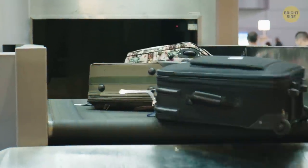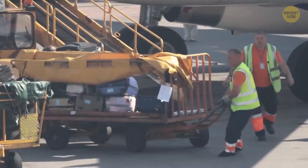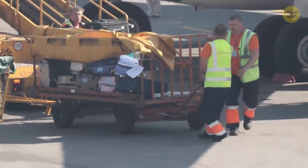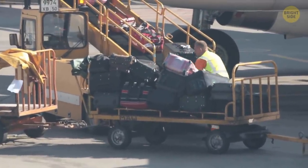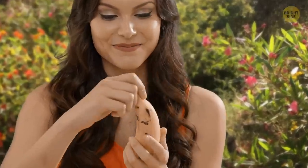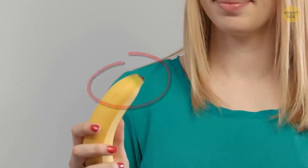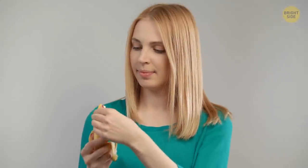Your luggage doesn't actually get packed onto the airplane by the conveyor belt you see — there's actually a worker inside who stacks all the luggage perfectly to maximize storage space. And you've been eating bananas wrong — instead of peeling from the stem, squeeze the brown tip at the bottom and the skin will pop open, peeling super easily without getting gunk under your fingernails.